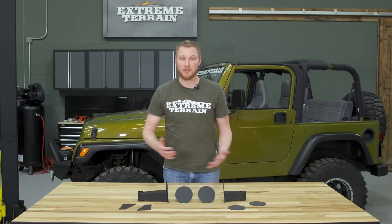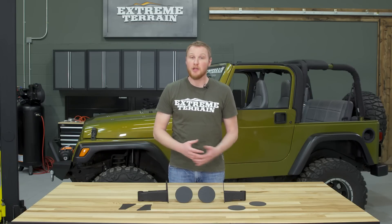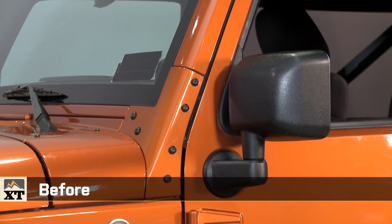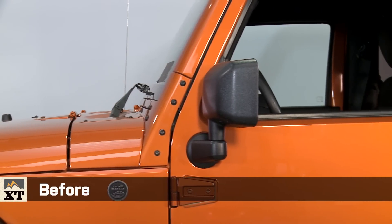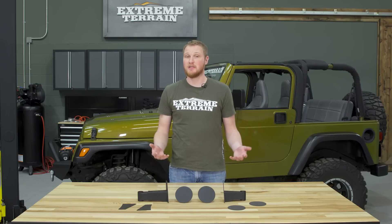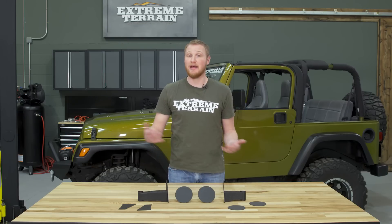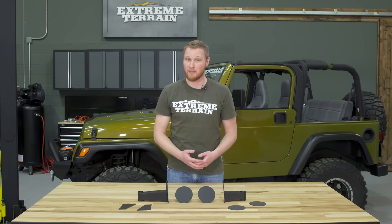There are a few different options when you're trying to retain your rear view mirrors when driving doorless. You can either install a quick release mirror bracket on the A pillar of your Jeep and take the mirrors on and off every time you install and uninstall your doors. Another option would be to get a mirror that doesn't have a bracket and that just sits in the factory door hinge, and again, every time you take the door on and off, you have to install and uninstall that mirror.